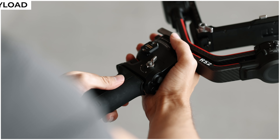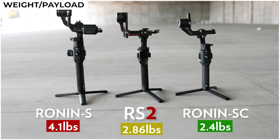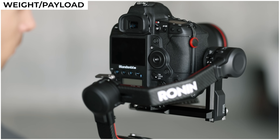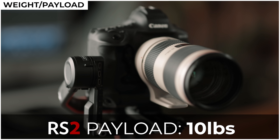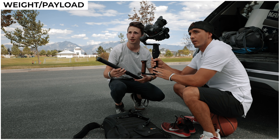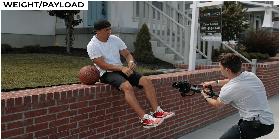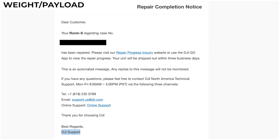Thanks to all of these design features — specifically those carbon fiber arms and the lighter battery — the overall weight of the RS2 has been slimmed down quite a bit, exactly 2.86 pounds, which is more than a pound lighter than the original Ronin S and only about half a pound heavier than the old Ronin SC. But even though it is lighter than its predecessor, they've enhanced the motors so you actually have a higher payload capacity — now tested to carry 10 pounds, a little bit of an upgrade from the 8 pound weight limit on the original Ronin S.